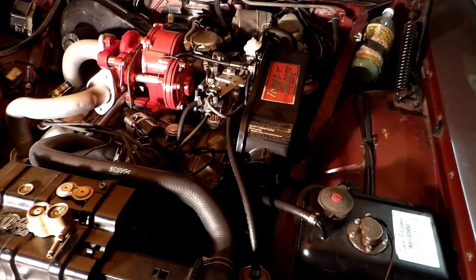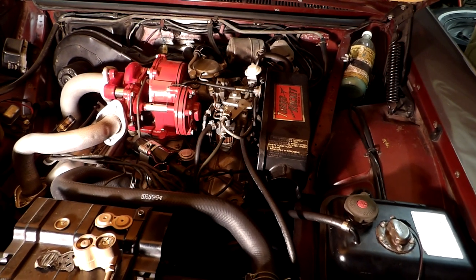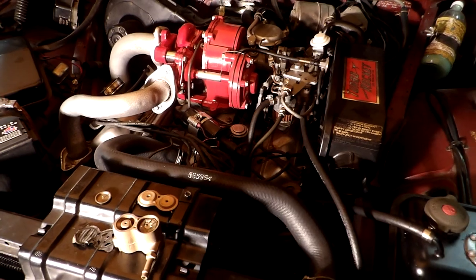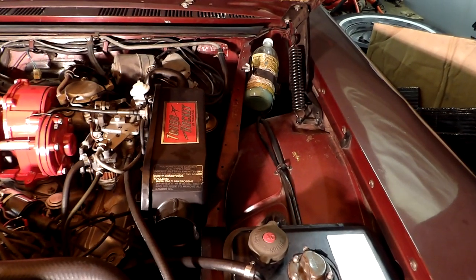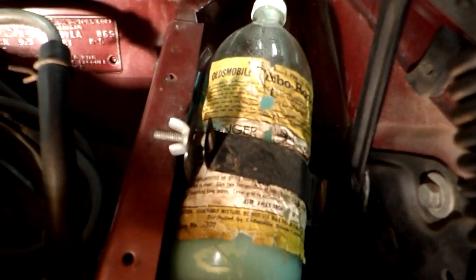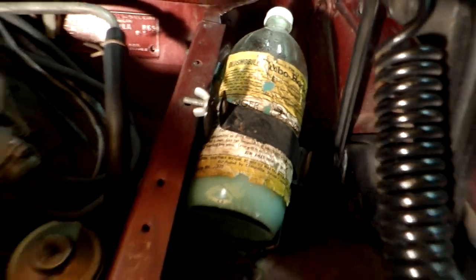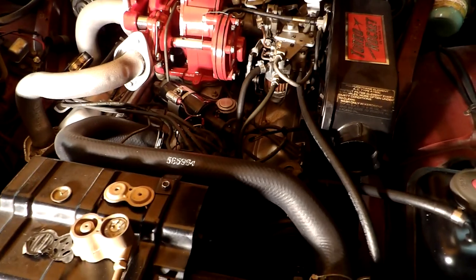I'd like to explain how the fluid injection works on the 62 and 63 Oldsmobile Jetfire. These engines were 10 and a quarter to one compression and had five to six and a half pounds of boost. So they ran what was called turbo rocket fluid, injected into the intake air to cool it and prevent detonation.